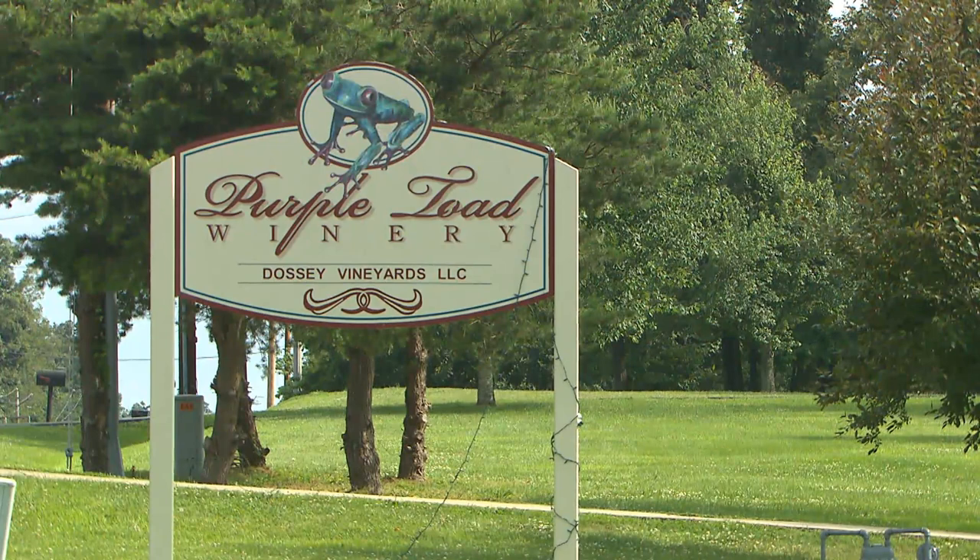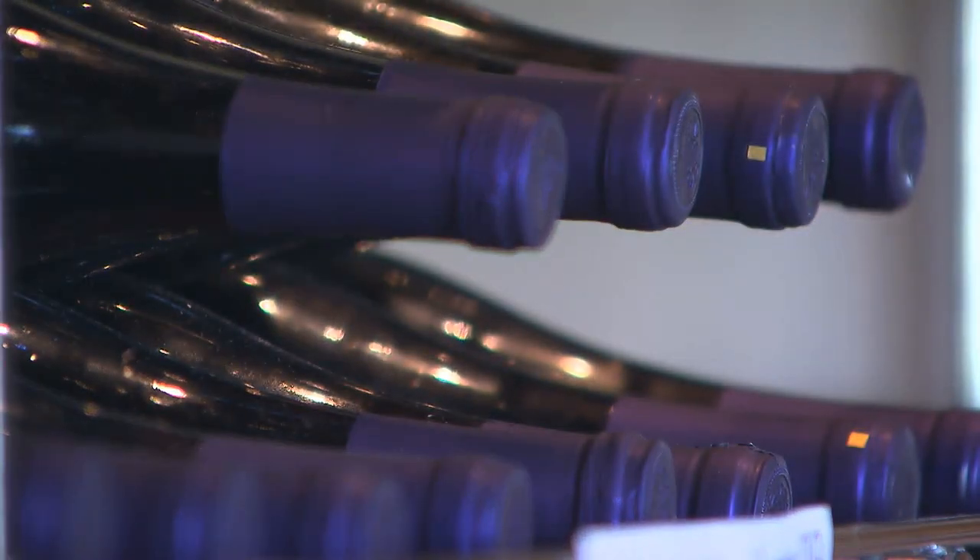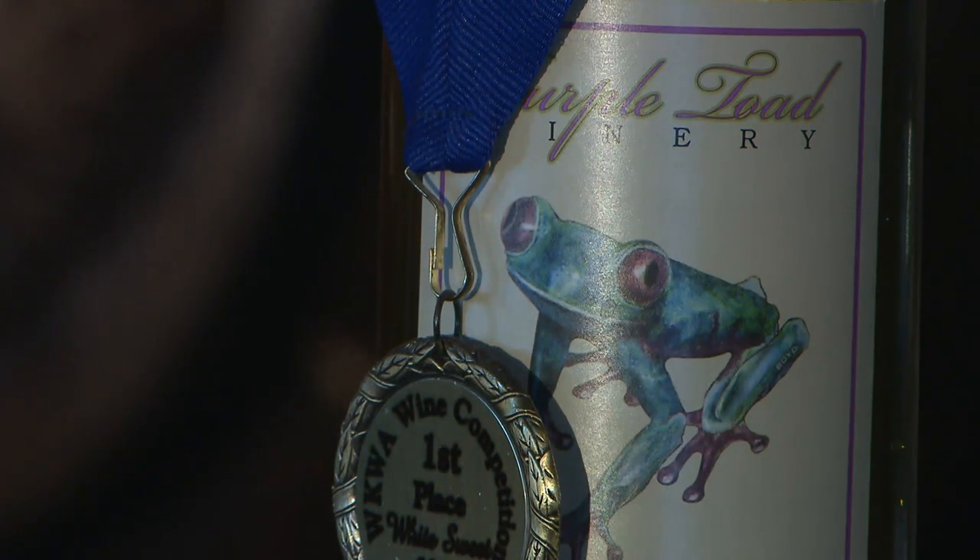We started the vines about eight years ago. June bought me a little kit from one of the retail stores here — a little four bottle kit where you practice. Everything's done for you, all you got to do is follow the instructions and it comes out with the end product. That's how I really got started. I enjoyed it, I like the atmosphere, I like the challenge of making wine. So I did a lot of research, went on the internet most of it.